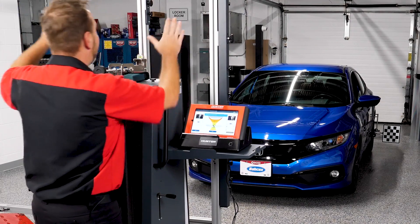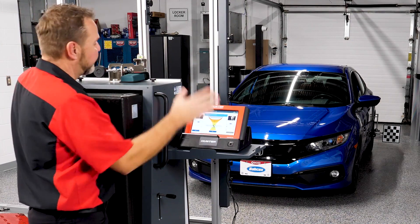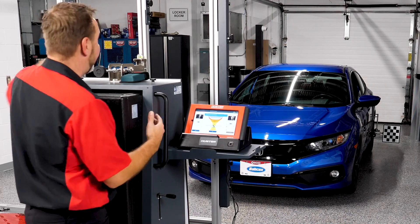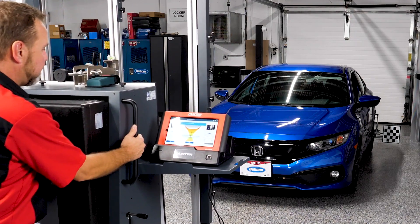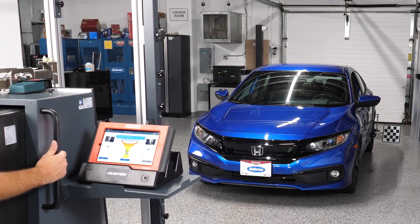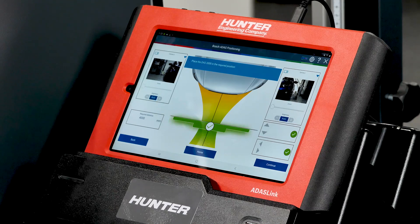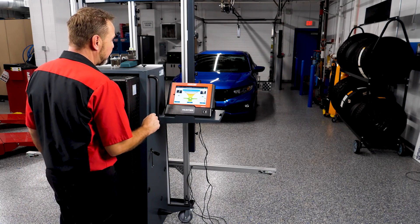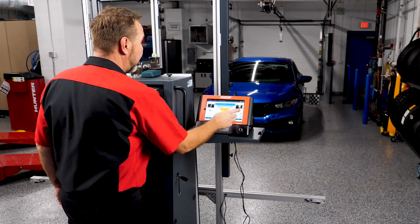The system now asks us to position the DOS 3000 to the required position shown on screen — 4,000 millimeters, as specified. We guide the unit back into position; these are very precise and take a little practice to line up. Once in the correct position, a green check mark appears confirming we're good. Both cameras and target boards remain visible, and we press continue.